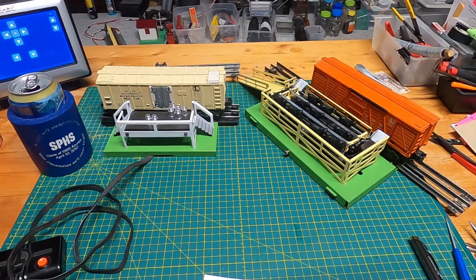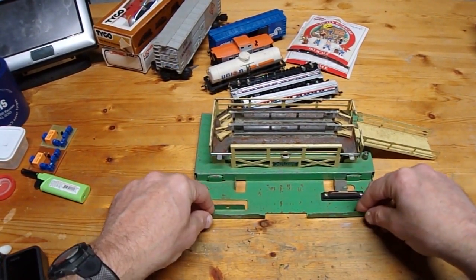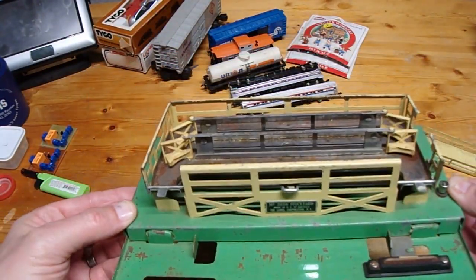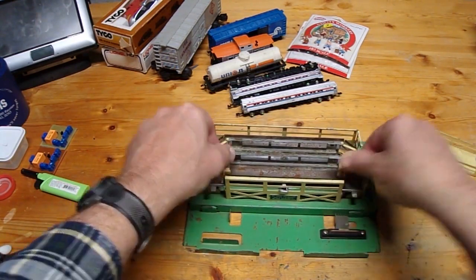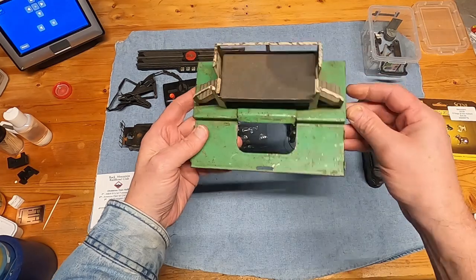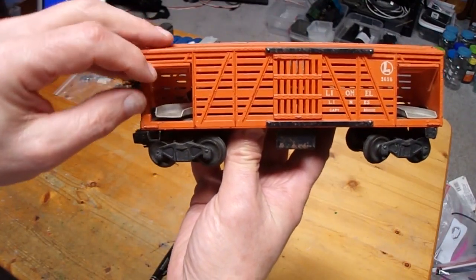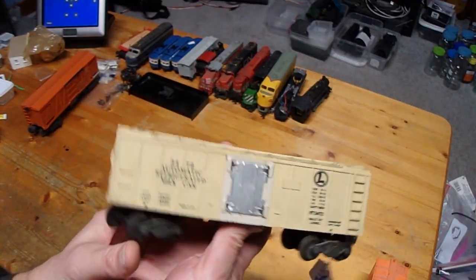Hey folks, David here. I'm going to do a video on the complete restoration of a Lionel 3656 cattle corral and cattle car, and also the 3472 automatic refrigerated milk car and the car platform. Here are a couple videos of when I originally bought these items. First is the cattle corral, here is the milk jug platform when I bought it, the cattle car, and here is the milk jug car.